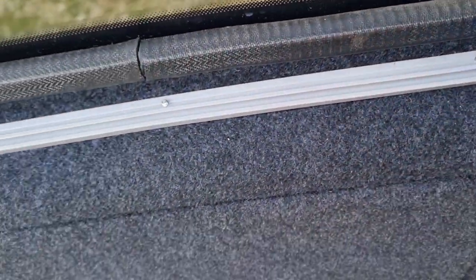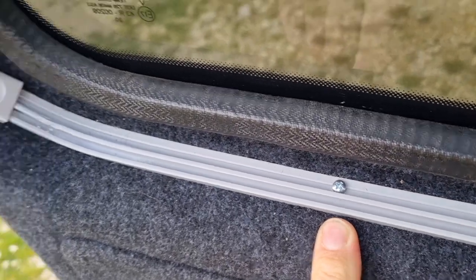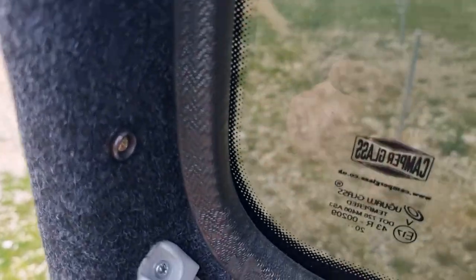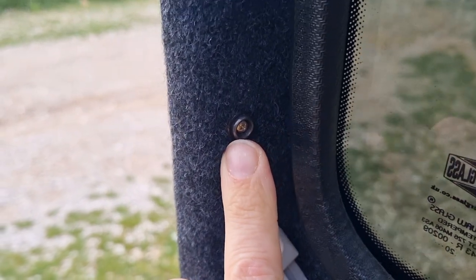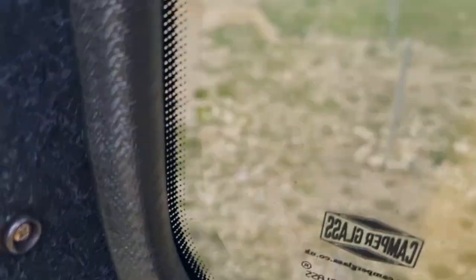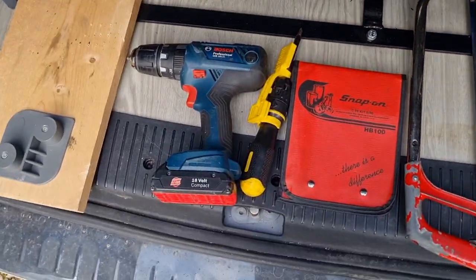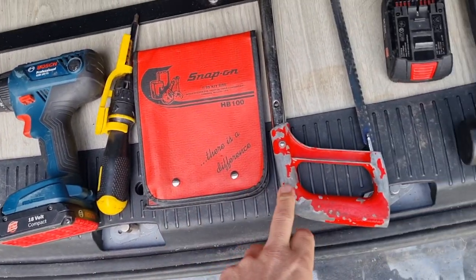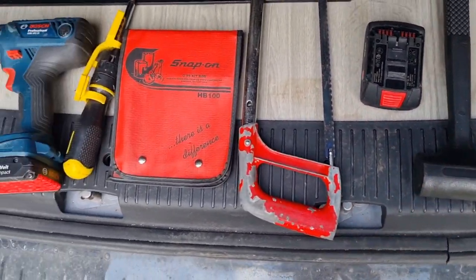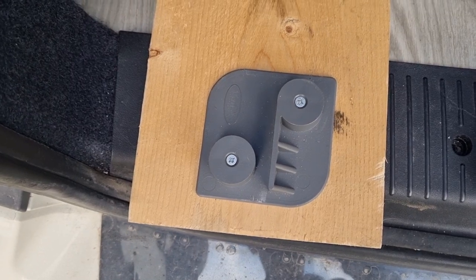To drill these holes you really need a 3mm drill bit, and for the other holes you need a 2.5mm drill bit because there are different sized screws. A piece of advice: when you're fitting these, don't tighten them up tight because if you do the screw will go straight through and it will fall off. Tools you're going to need: a drill, a 2.5mm drill bit, a screwdriver, some files, a hacksaw, and a hammer to help form it correctly.